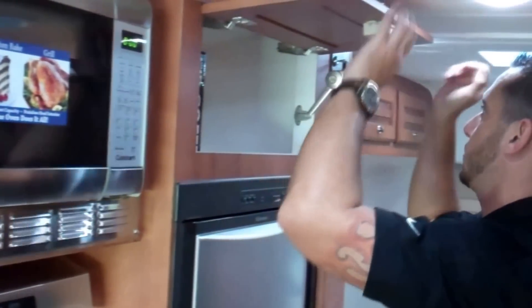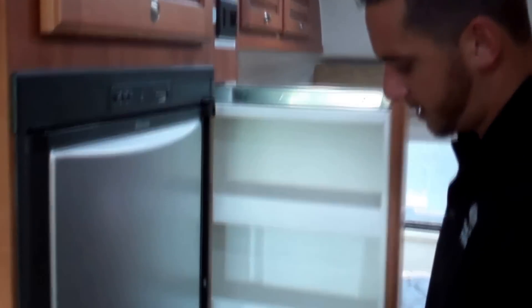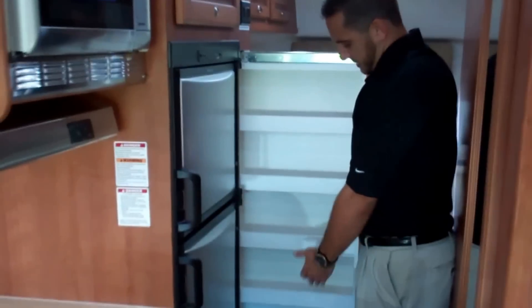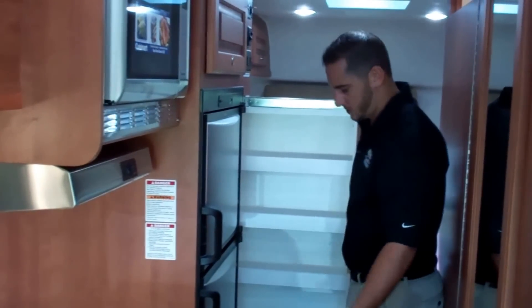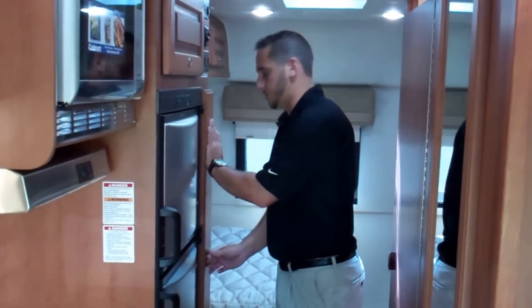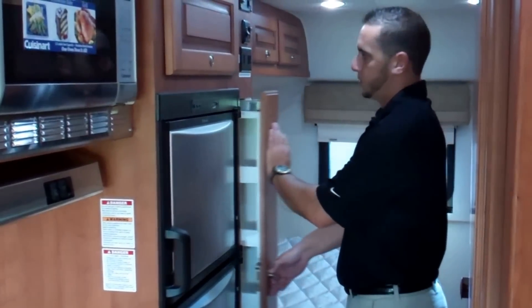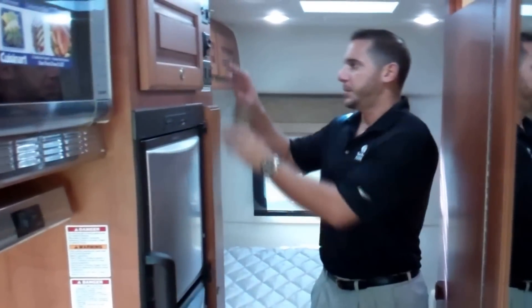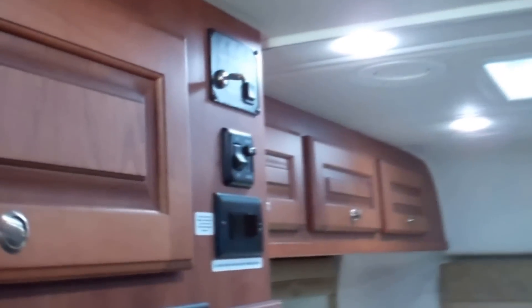A very popular feature is the pull-up pantry — this gives you plenty of storage for canned goods, box foods, macaroni, pasta, rice, whatever. You could use half of it for food and half for something else. Back here, our hot water heater on this coach is an electric engine-assist. There's another light switch on a dimmer for your bedroom area, and then your HWH hydraulic room slide for your bed slide.